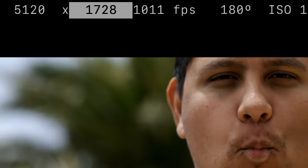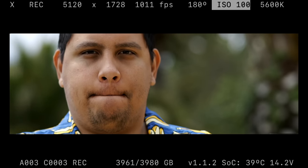If I divide that by 24 frames per second, every second of recording gets pulled out into about 25 seconds. But it looks like we can get 1,011 frames per second. Can your lips handle it, Sam? I'm getting ready. And we're rolling.